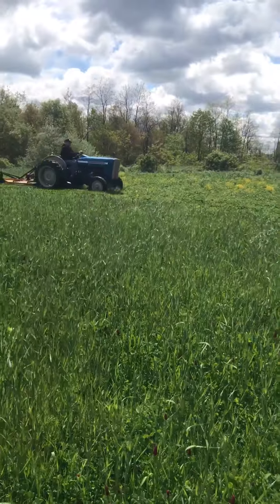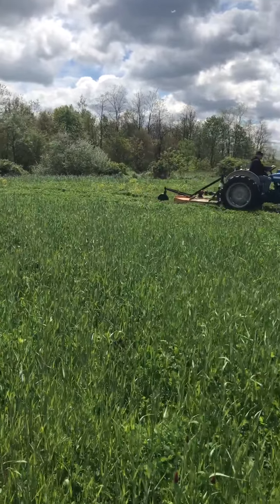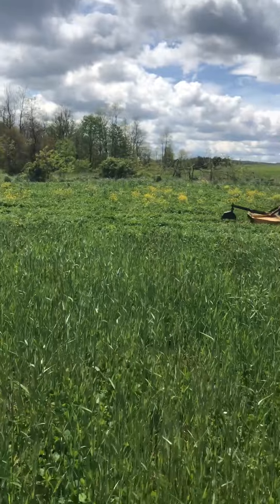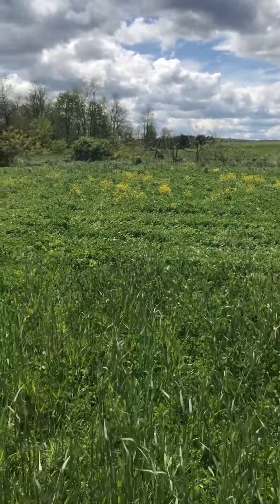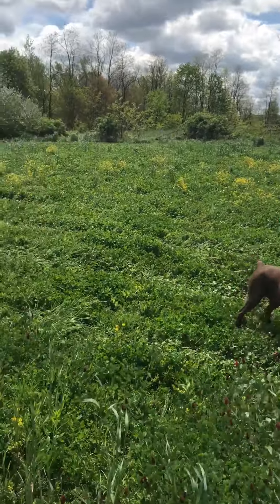Over there we're going to patch a white clover down, get the weeds out of it — probably with the main little tractor. Take a look at that. This is going to need a little bit more work.